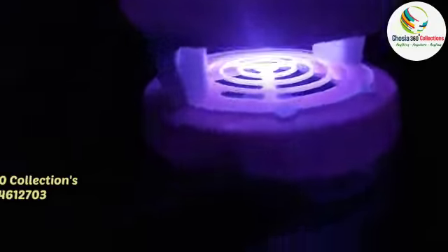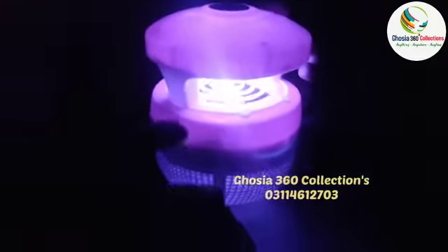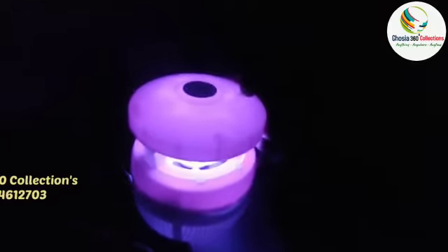Now, this is at night — the light is closed. You can sleep without any rush, and it will not disturb you with any sound.